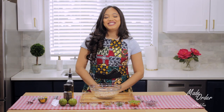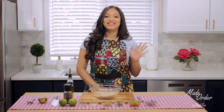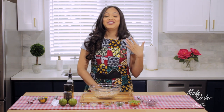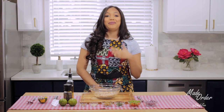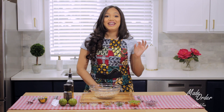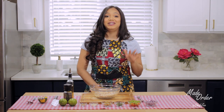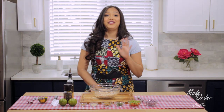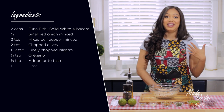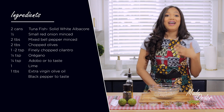Hey everyone and welcome back to my channel Made to Order, a la orden. I'm Chef Z and today we're making a highly requested recipe: tuna fish salad. You guys have been asking me to make some healthier dishes, and I'm finally keeping my promise. This is one of my favorite dishes, and I have to give special thanks to my aunt Ahala because this recipe is actually all hers — a dish I grew up watching her make time and again during the time of year when we don't eat any meat on Fridays.